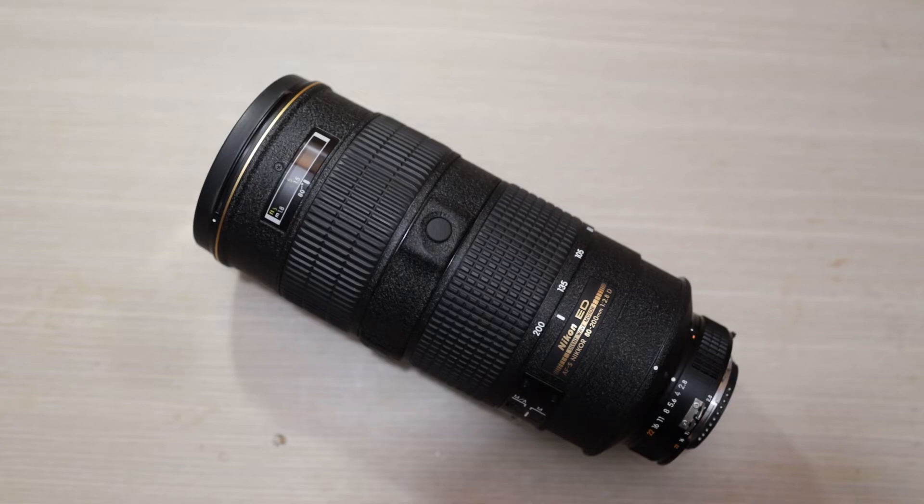Hey everybody, you're watching Edified Productions, and today we're going to be looking at a stuck focus issue on an AFS 80-200 2.8D. Now as far as I'm aware, this isn't a super common problem. I haven't seen many forum posts about it, but I've bought two of these lenses used and both had this exact same problem, so I figured it might be popular enough that somebody out there is going to see this and be able to fix their lens.